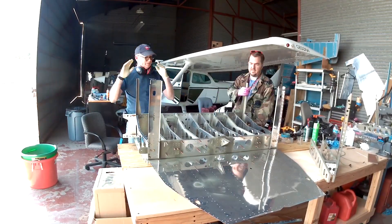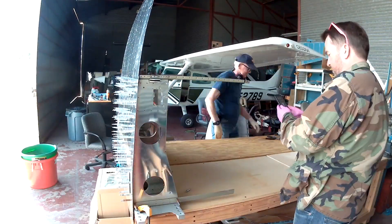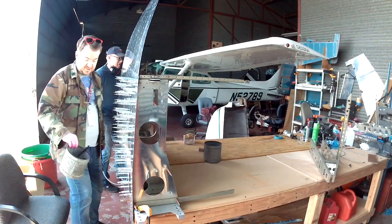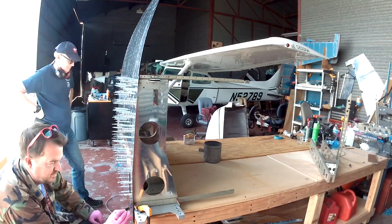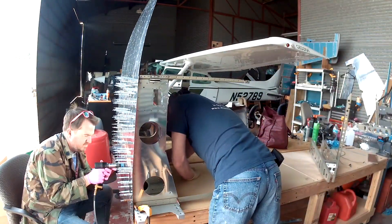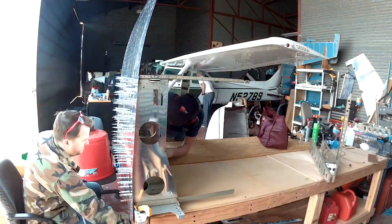Ted's always in dire need of some quote-unquote rivet therapy, so I'm more than happy to oblige. What we've done is set the whole thing up on its side, because the bottom skin sticks out from the front of that bulkhead by a few inches and you can't really turn this thing up on its side in the middle of the table — it has to be on an edge so that skin can hang over.